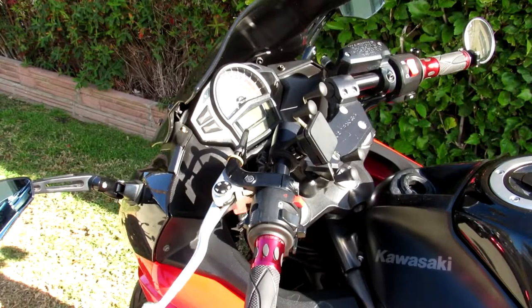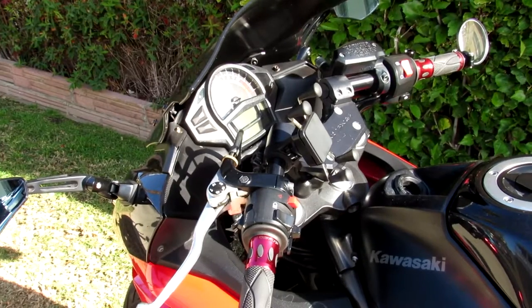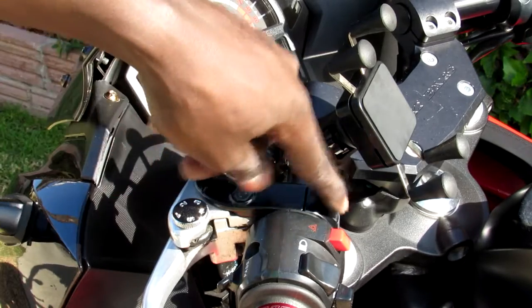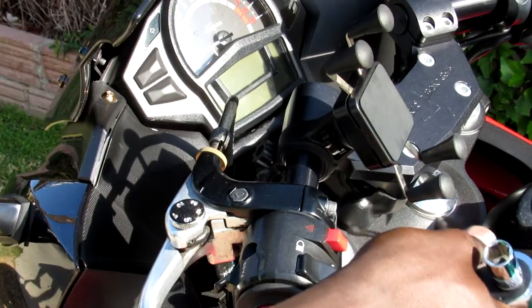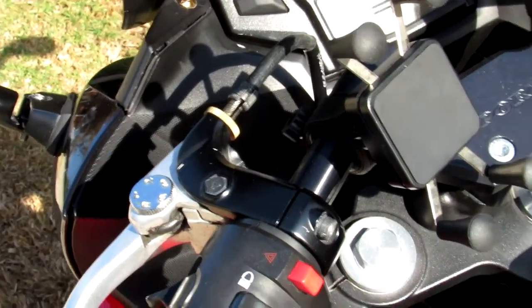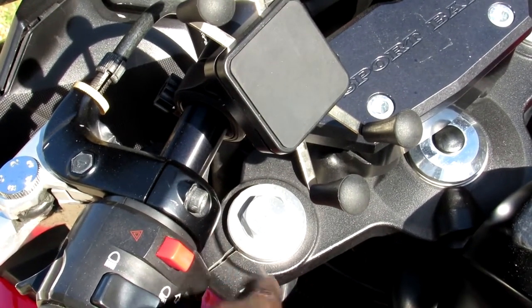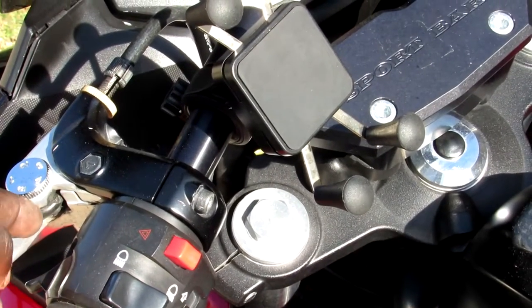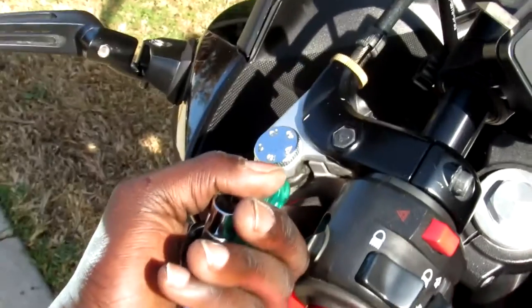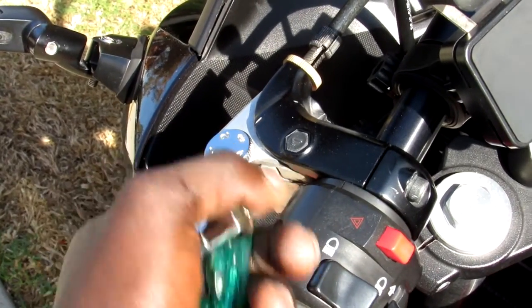Now we are going to do the clutch side. On the clutch side, you're going to take out these two bolts right here. Let me zoom in so that you can see them. You're going to take out this bolt here, and there is one down here. You'll need to flip the clutch in order to get to the bolt underneath.